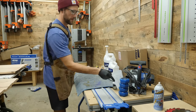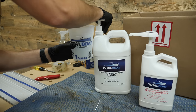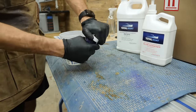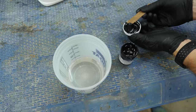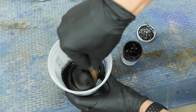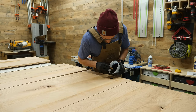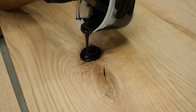My epoxy of choice is Total Boat High Performance stuff with their Slow Hardener. I am an engineer in my day job, so I like to do as little complex math as possible out in the garage. These pre-measured pumps make sure I don't have to calculate any complex ratios — just one pump of resin and one pump of hardener. It's easy. And to make this epoxy as unobtrusive as possible, I use just a tiny dab of their black pigment to make it jet black. The hot glue dam makes this super messy process of pouring epoxy substantially easier.